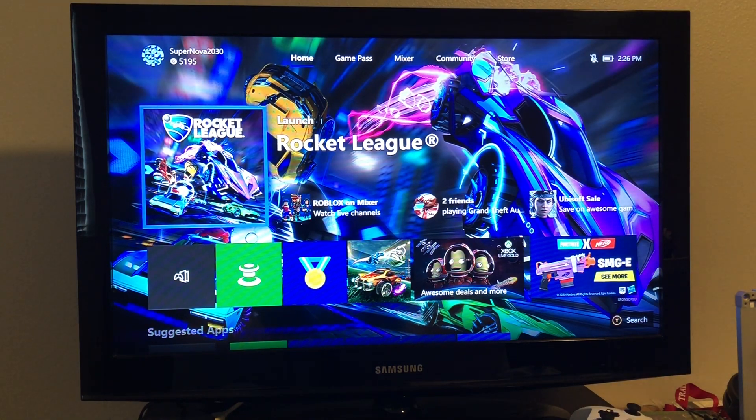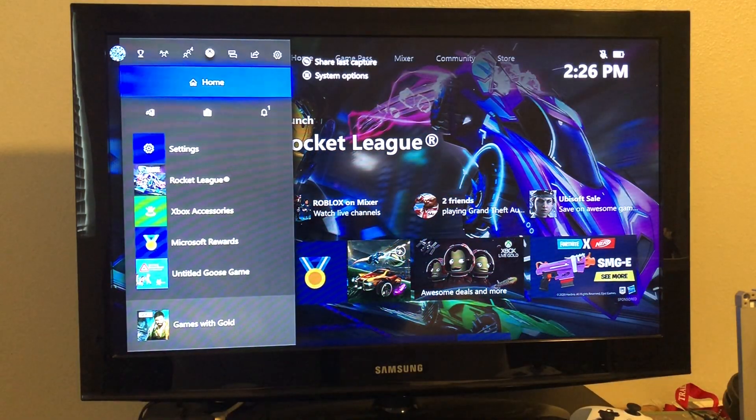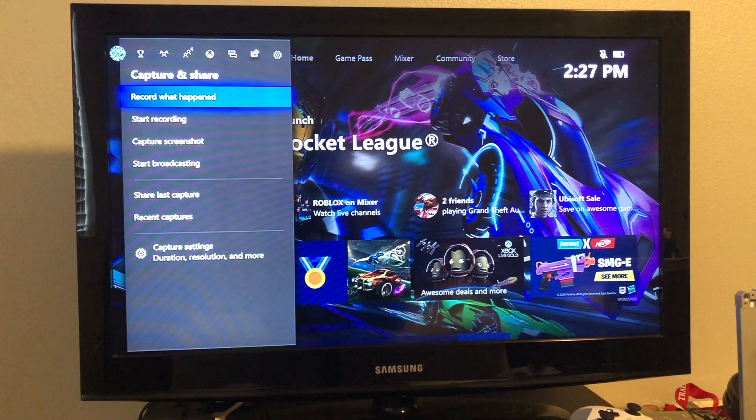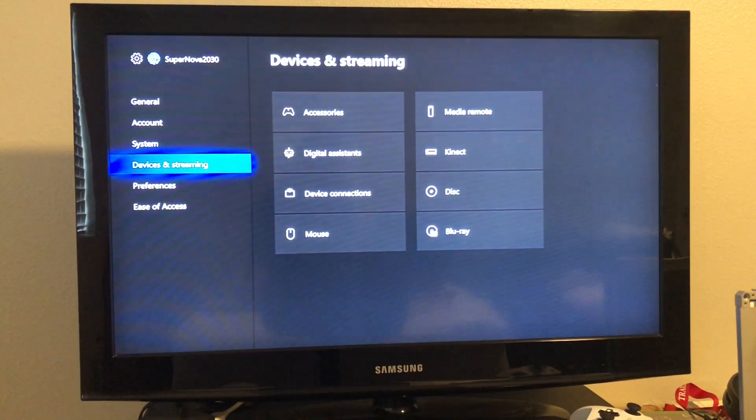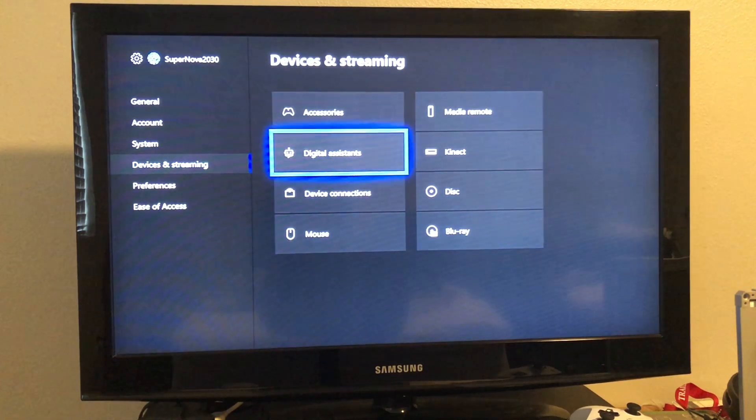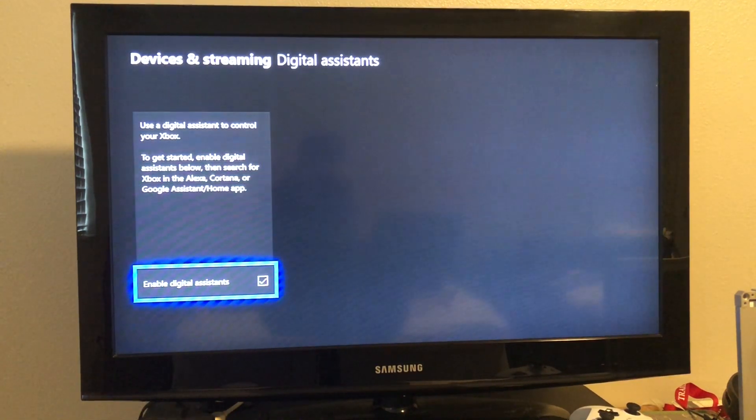After you've done that, turn on your Xbox and go to your settings. From there, go down to Devices and Streaming, press Digital Assistant, and make sure the box is checked.